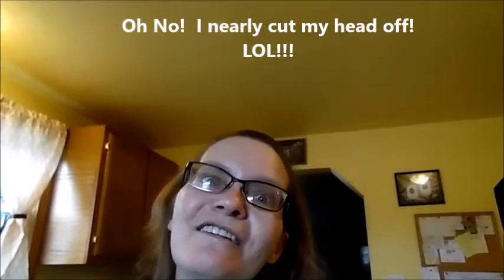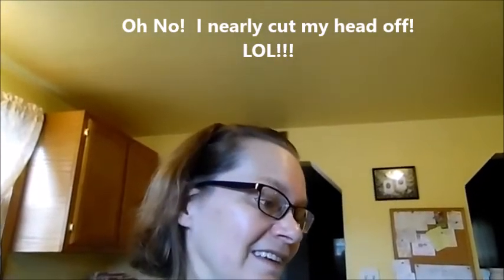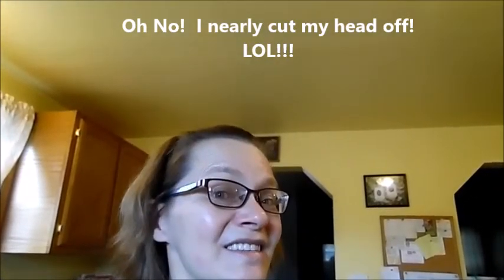I'm gonna get off of here everybody. Don't forget to subscribe, give a thumbs up, and leave me a comment — I love to hear from each and every one of you. Sorry it was so gross, but that's what happens when you don't clean your oven door. I'll talk to you guys later, bye!